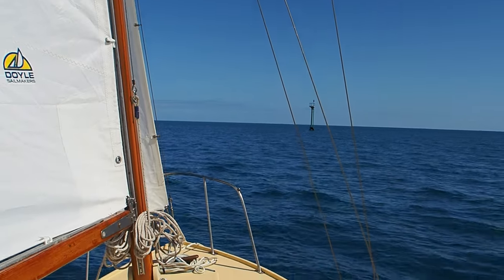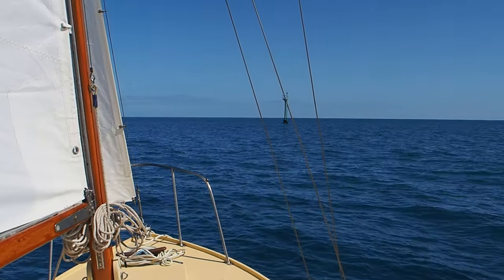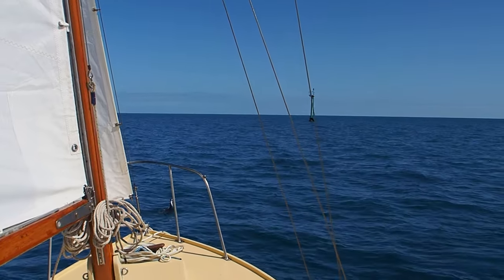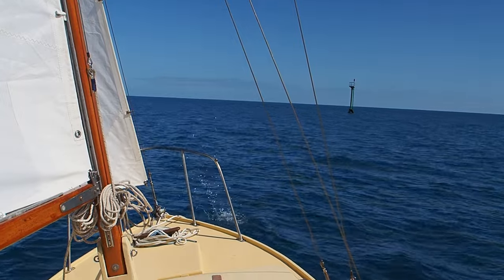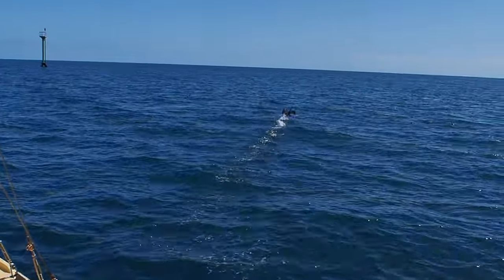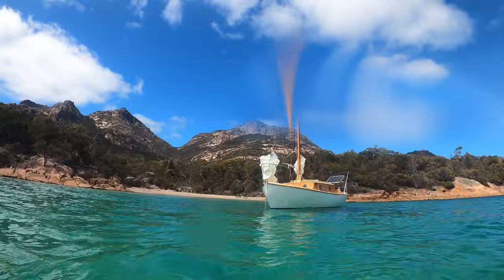So what's the result of all that hard work? Is she any stiffer, and does she sit on her waterline now? The answers are a resounding yes. I've just had her down at Coles Bay for a few days in very gusty conditions, and you'll be able to watch part one of that trip at the weekend. I'd be interested in your thoughts — if you're into sailing, how much time do you spend maintaining and restoring your boat versus actually sailing?